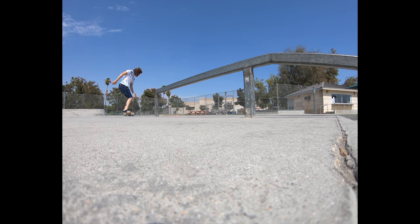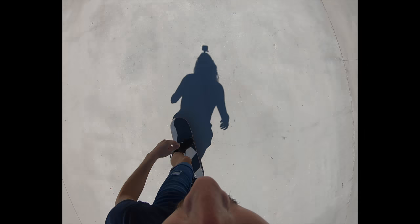As you start to reach the end of the obstacle, use your front foot to bring the board up and over back onto the ground. Land on your bolts, bend your knees, and roll away clean.